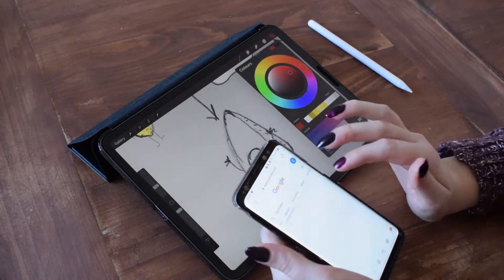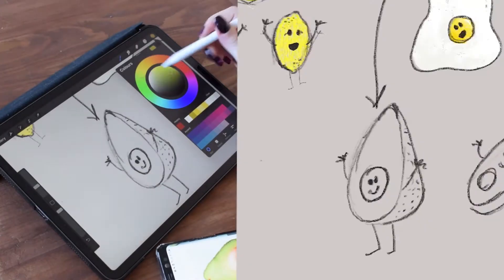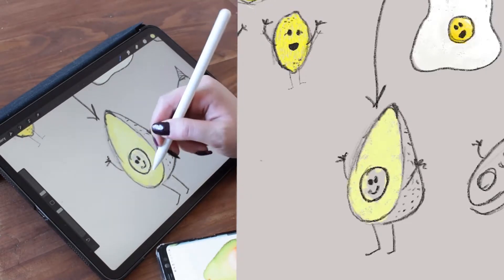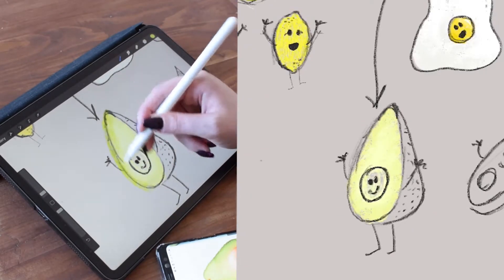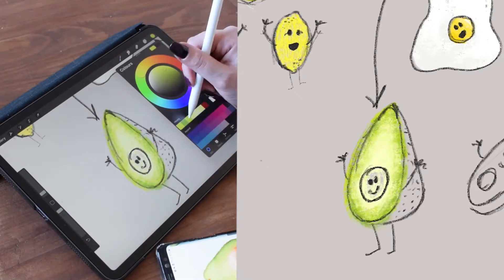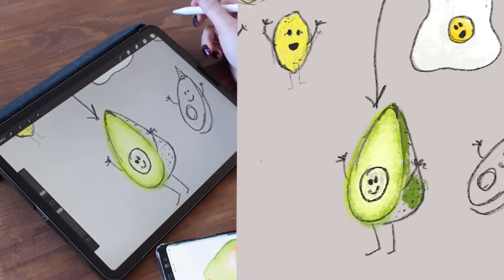I think this is my final set of illustrations down here — these are my avocados. I think these ended up being my favourite. It doesn't quite look at its best at the moment, but just you wait. By the time we finish it off, I'm really happy with this one.